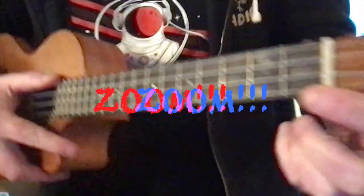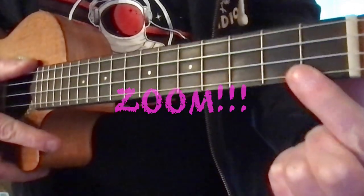Once you have a ukulele that's in tune, we're only going to need one finger, and we're going to put it on the third fret. These metal lines are called frets and they go all the way up the neck of the ukulele. We're gonna find the third fret — I'm gonna get up close here.